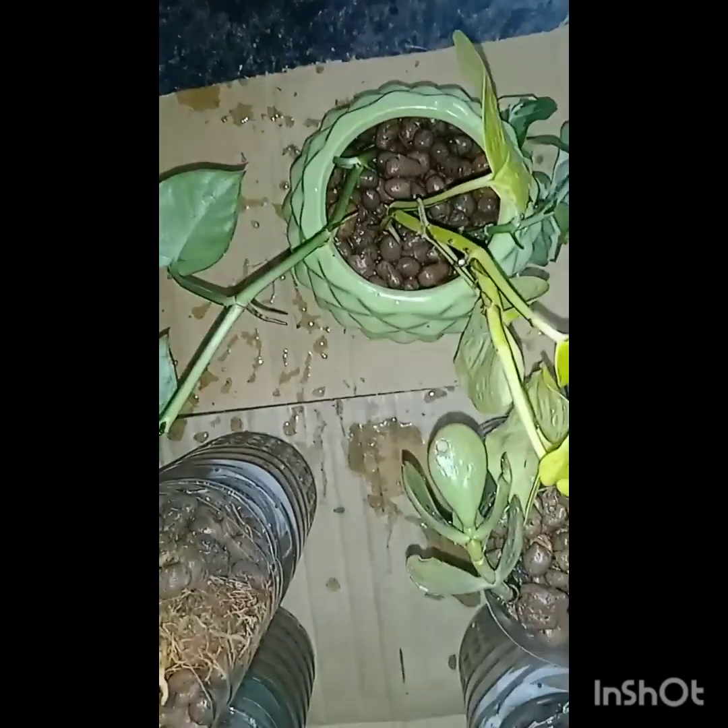Now I will give a top shot view of all these things. This is Kalanchoe, here the fishbone cactus, succulent, Sansevieria, Dracaena trifasciata, jade, and all the three types of money plants.